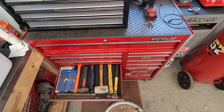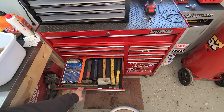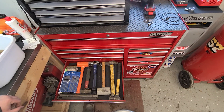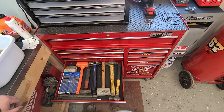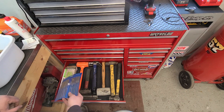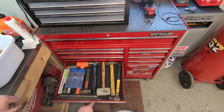Hammers: dead blow, some sledgehammers small and large, mallets, claw hammers, Pittsburgh punch and chisel set — I'm sure everybody's got one of them. A little file set from Harbor Freight and some cheater bars.